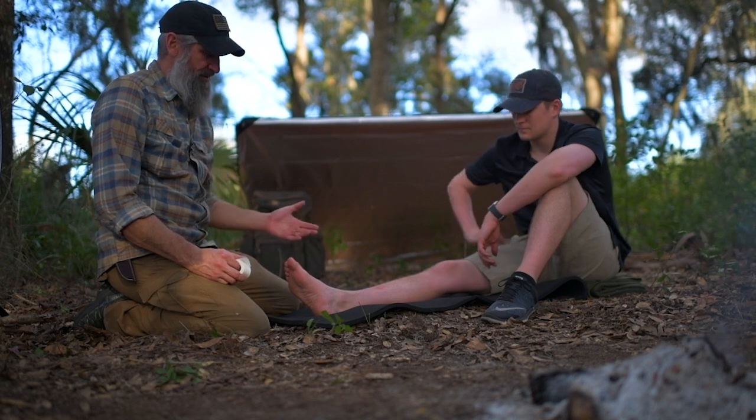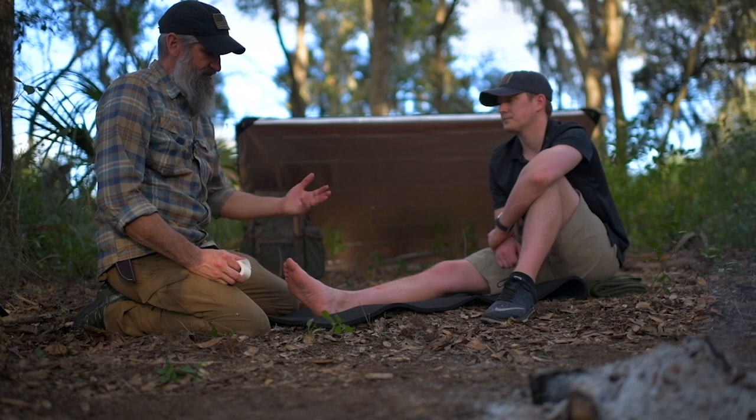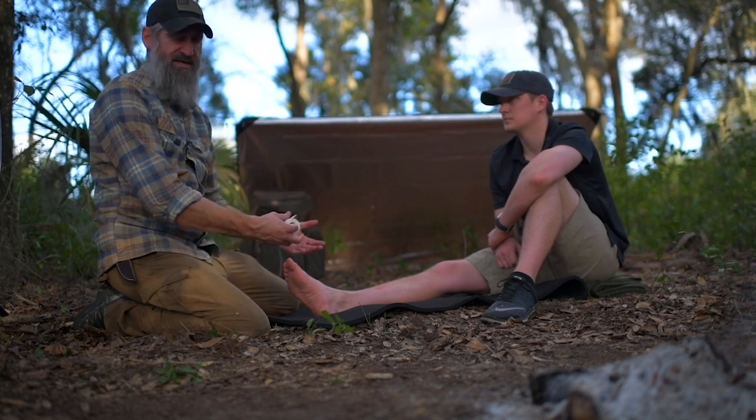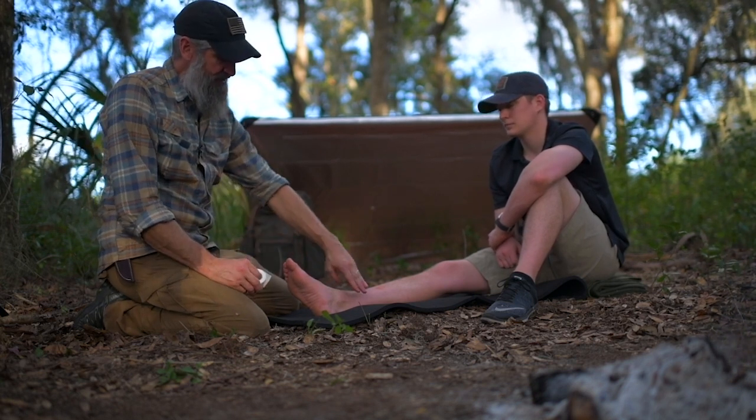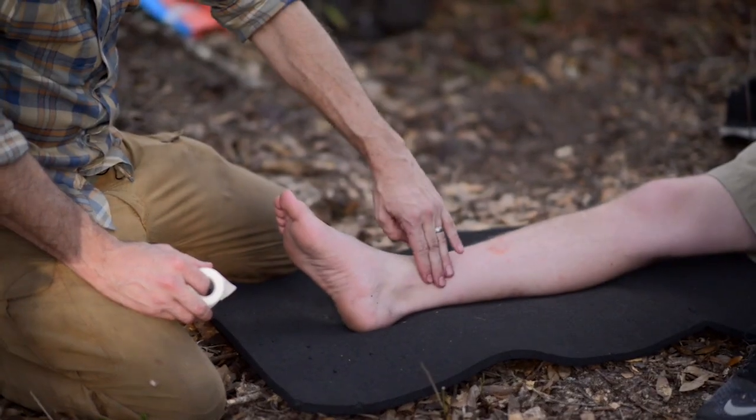With this I use what I call the rule of threes, which is basically the rule of thumb for taping an ankle injury. I'm going to start three inches above the actual injury.